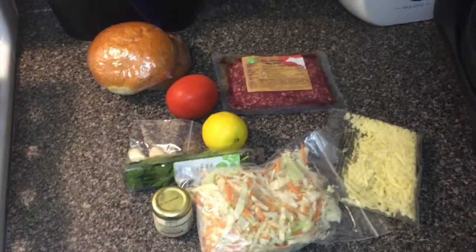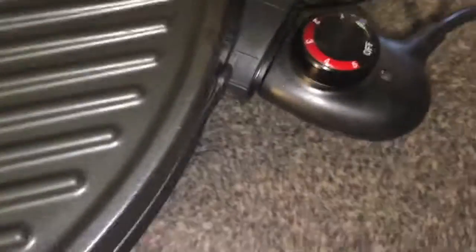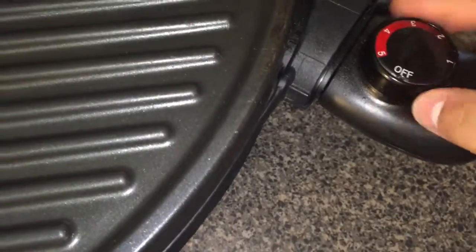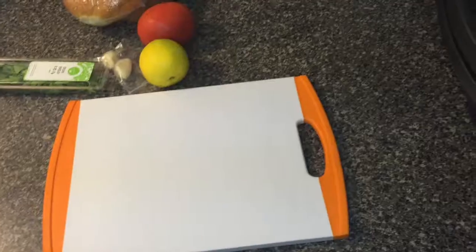The first thing we're going to do is preheat your oven to 400 degrees. If you have a grill like I do, you're going to put that on high — all the way up as high as it can go.